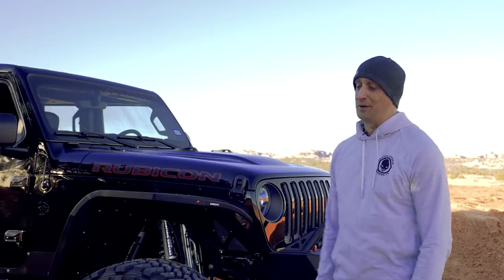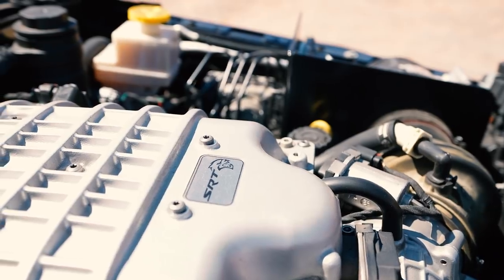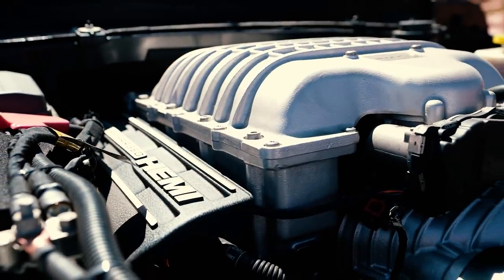For the powertrain, we decided on the America's Most Wanted Hellcat Package — it's a 707 supercharged Hemi.